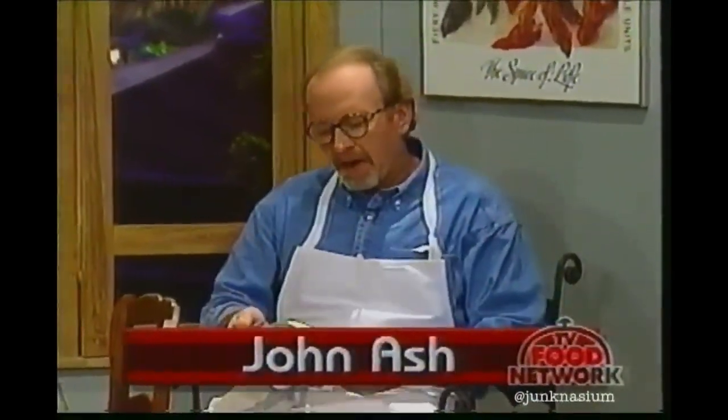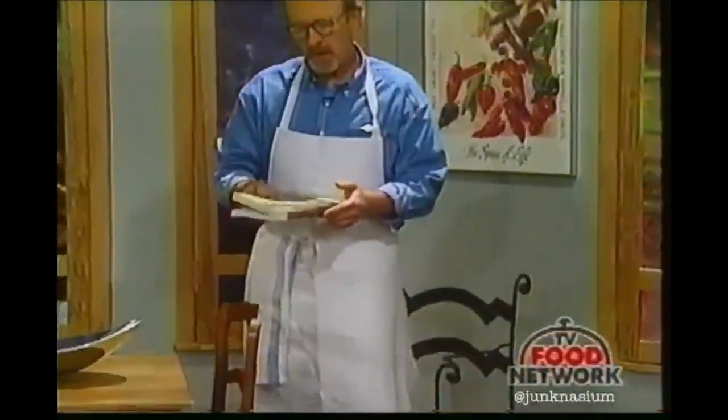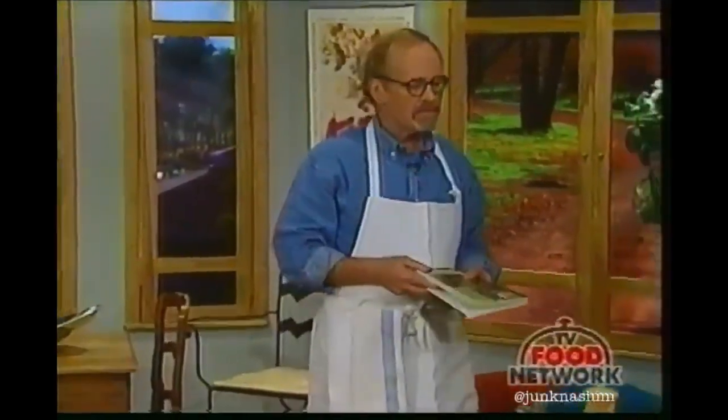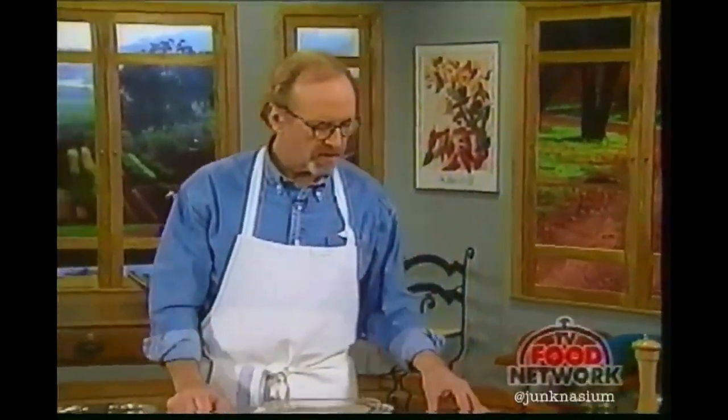Hi, welcome to Cooking Right. I'm John Ash, and on today's show I've taken some recipes out of this book that I did, oh, three or four years ago, called American Game Cooking. It was a fun book for me to do with my compatriot, Sid Goldstein.